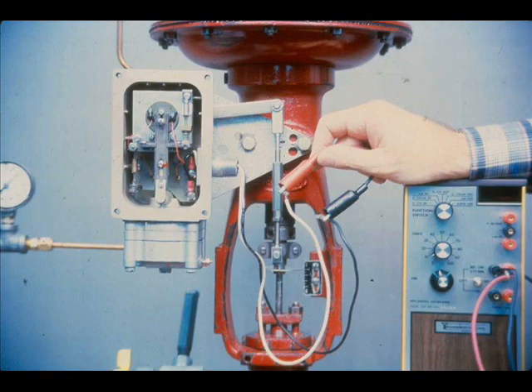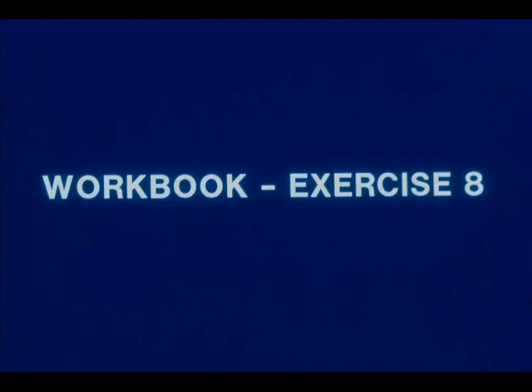Reversing the positioner action is accomplished by switching the position of the instrument signal leads and recalibrating the positioner. Now work exercise eight in your workbook.